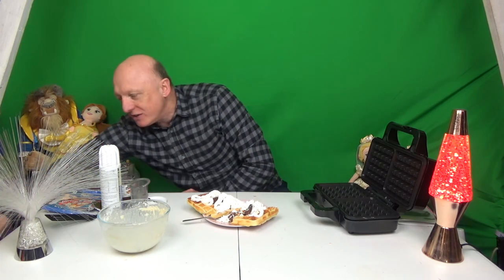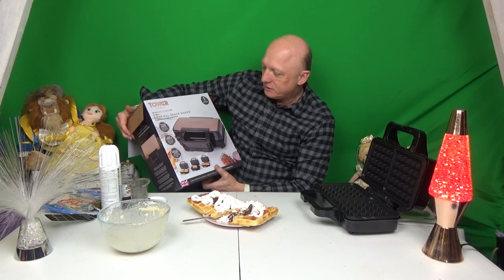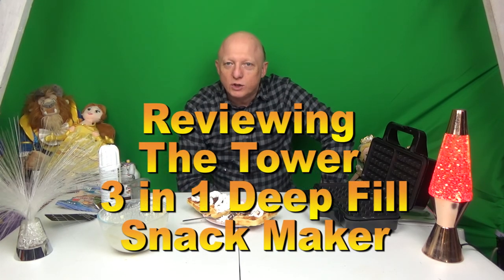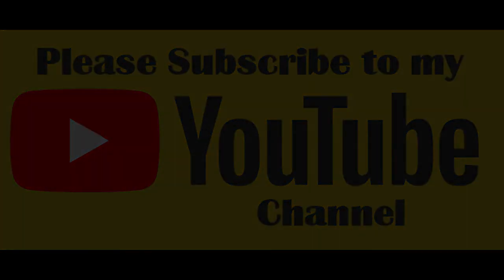So there we have it — the Tower Rose Gold Edition Deep Fill Snack Maker: sandwich, panini and waffle. I hope you've enjoyed this review show. If you have, please subscribe and hit the bell so you'll be notified of any other shows that we put on. I'll see you on the next review show — thank you and bye.